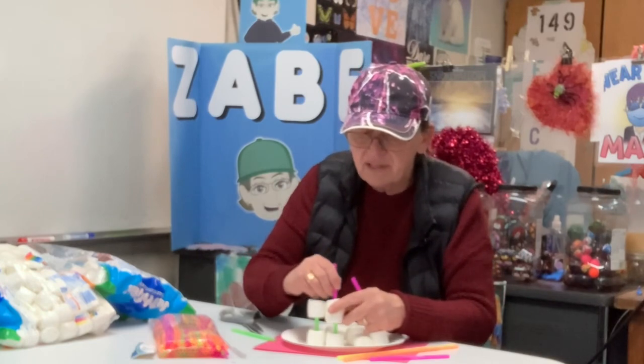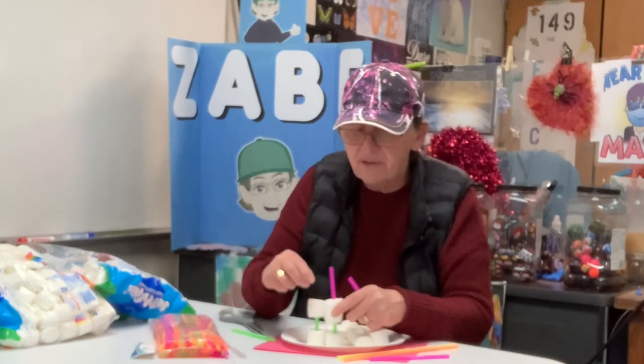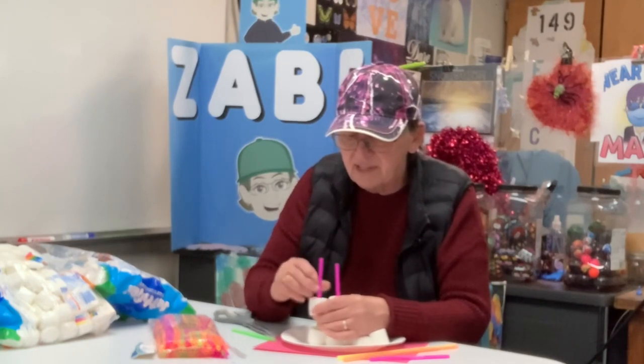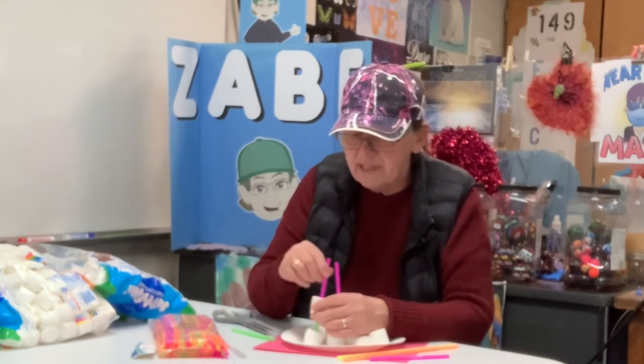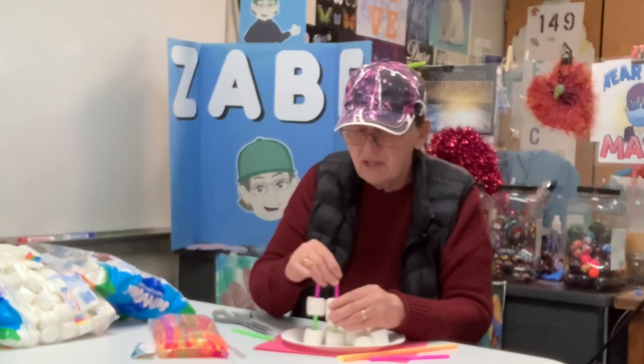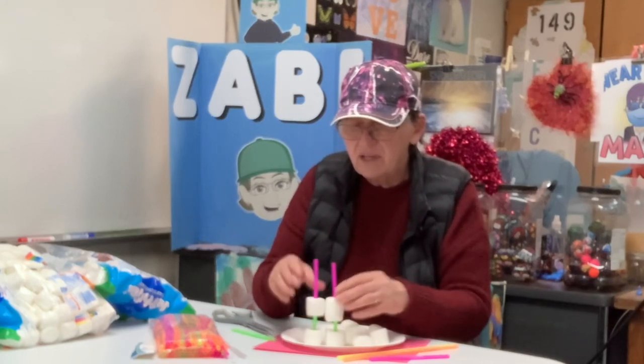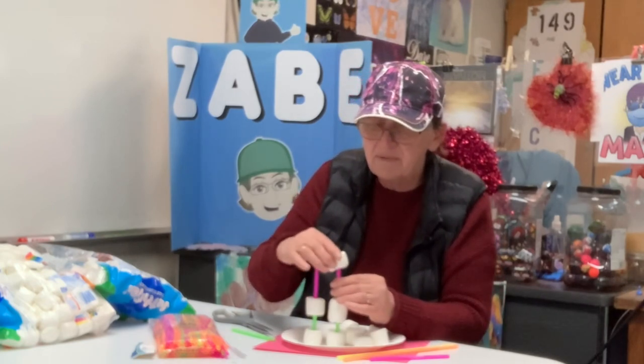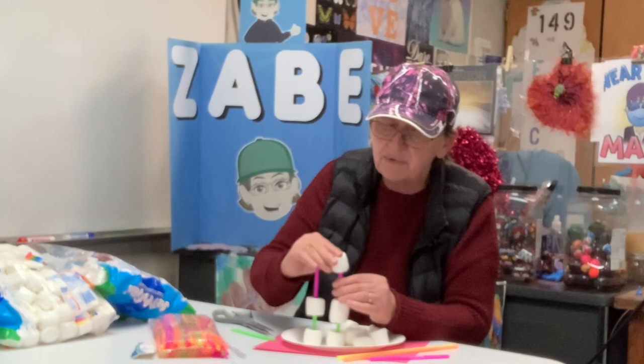So we're going to go for another level. You might want to only put your straw like halfway through so the other side can connect. Maybe I could go this way now, just for something different — but I don't think it's quite as tall, so I'm going to stick with this way.